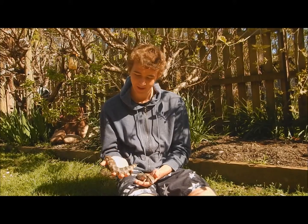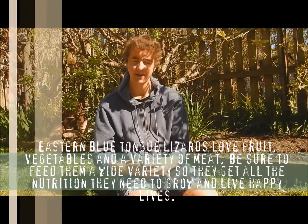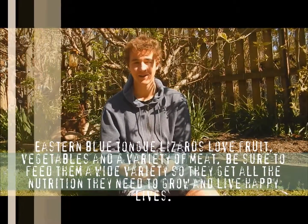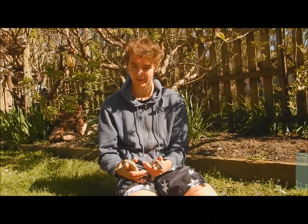These guys are still fairly small — I only got them last year, but they'll definitely grow much bigger. They're also omnivores, so they eat a variety of meat, vegetables, and fruits, and they definitely love their fruits. You've got to make sure they don't get too addicted to it because of the sugars in things like watermelon and banana — they absolutely love it.